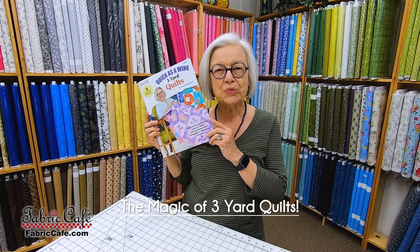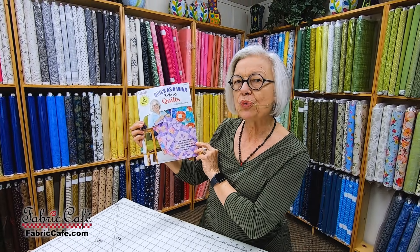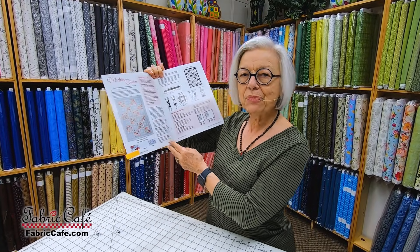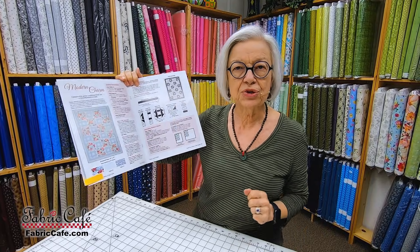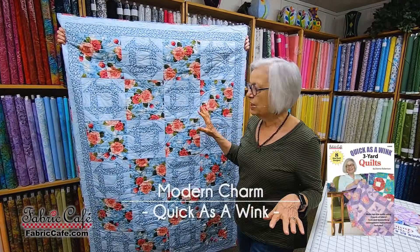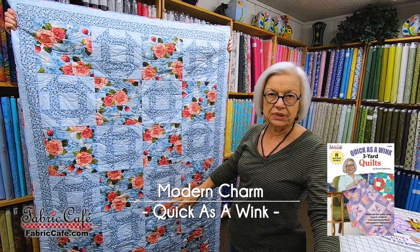I'm going to go over some details with you that you may not be aware of, and if you've never made a three-yard quilt, you're going to love it if you ever give it a try. So we're going to start off with one of our first quilts from the book Quick as a Wink. Each one of these quilts are considered a lap quilt. It's called Modern Charm — an old-fashioned quilt design used with beautiful, updated fabric.